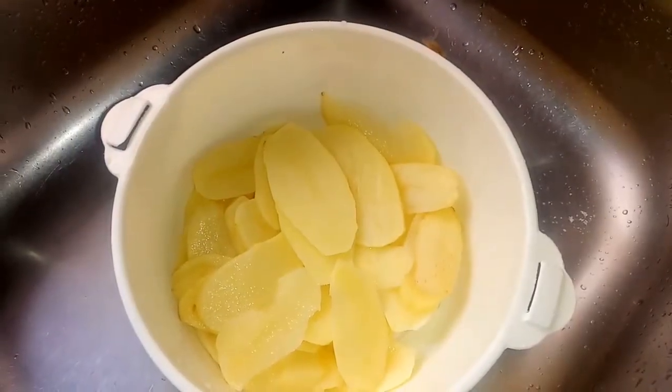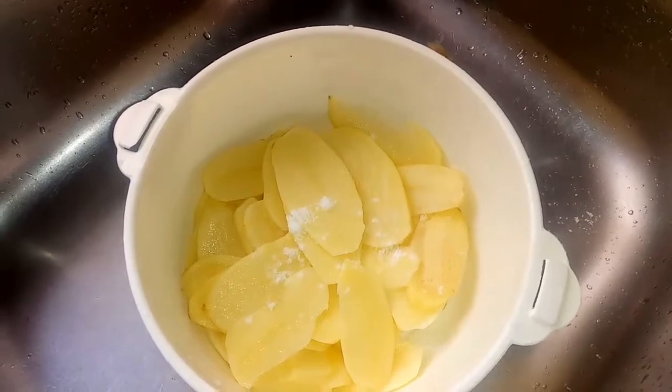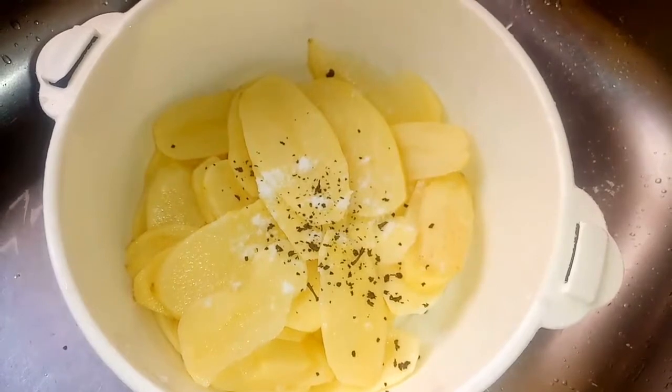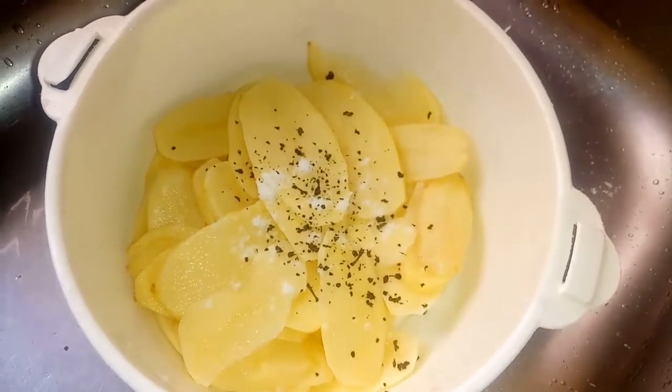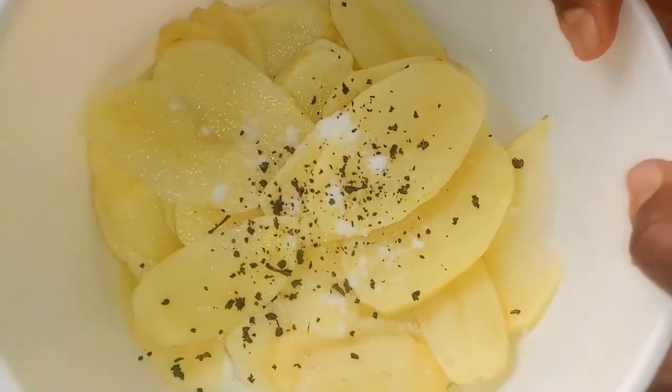Next, I'm going to season the potatoes with a little salt just to taste, and pepper to taste. I'm going to toss these to coat with the potatoes.